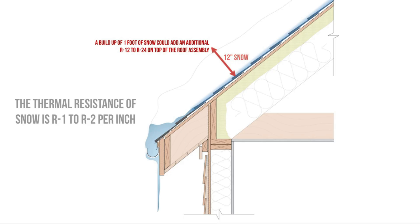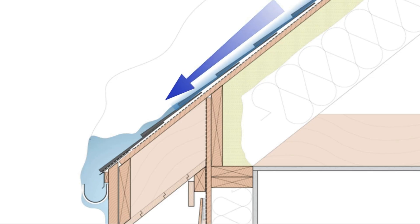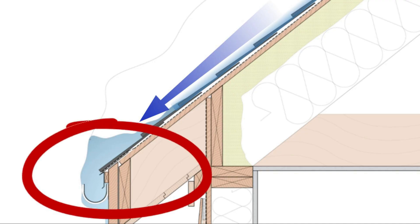causing it to melt. The water trickles down the surface of the roof covering and refreezes at the eaves, since the eaves are outside of the building envelope, so they stay much colder and are closer to exterior conditions. And this process repeats until we have ice dams.